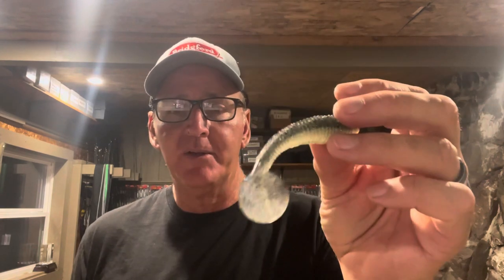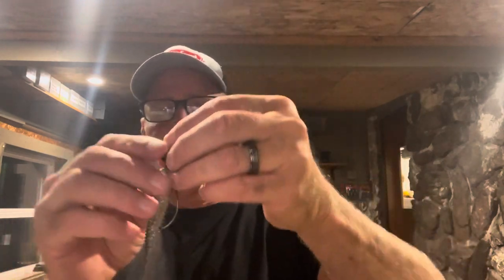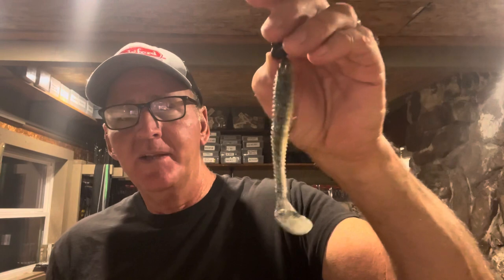If you get into an area with over three feet of visibility, try this: the Zoom Z Swim swimbait on the swing head jig. A lot of guys use the Keitech, but this Z Swim is every bit as good and doesn't cost nearly as much. They've got some great colors — just any type of shad pattern works. To rig it, come in on the underside about an eighth to a quarter inch in. It's really critical to get it perfectly straight when you rig the swimbait, because if you don't, it just does not run right.